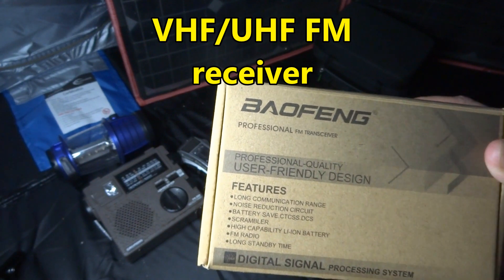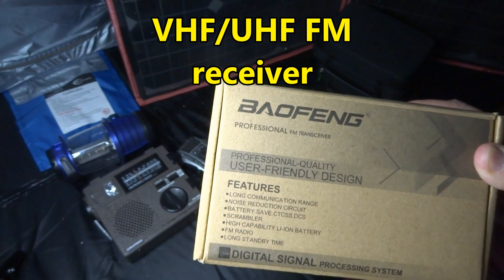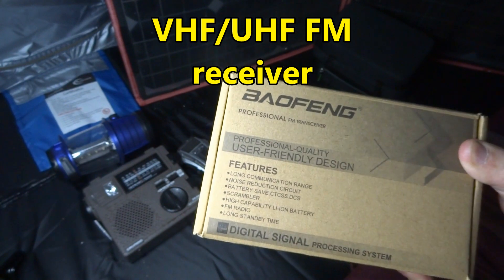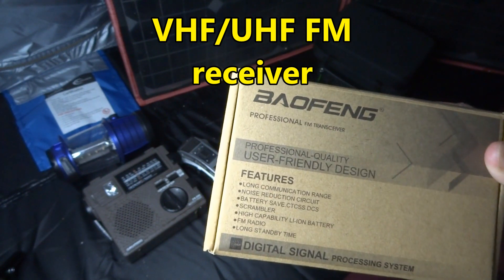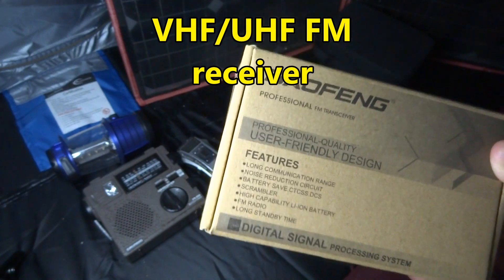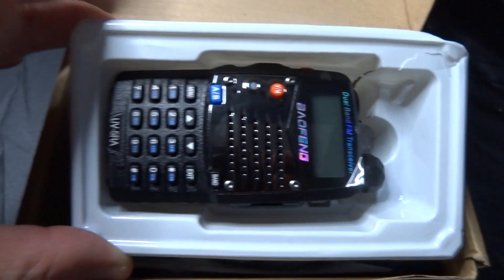I'm just doing a quick video recommending that you purchase one of these. You don't even have to buy it from me — I don't sell it — but I'd appreciate it if you click the link below. This is mostly about you having this as a backup. For about 25 bucks, this is what you get.